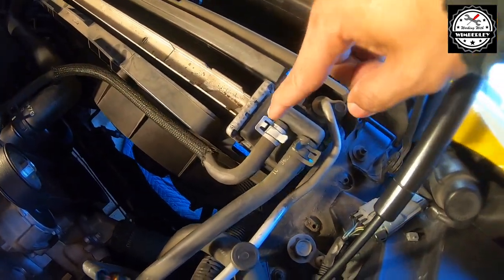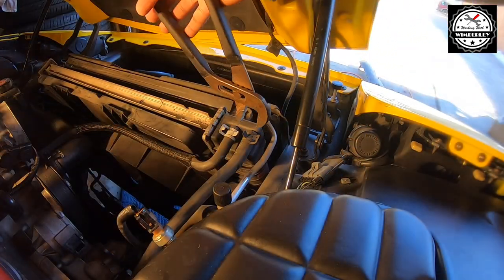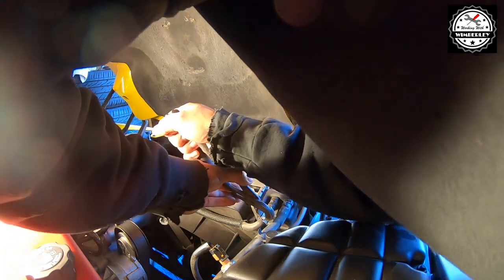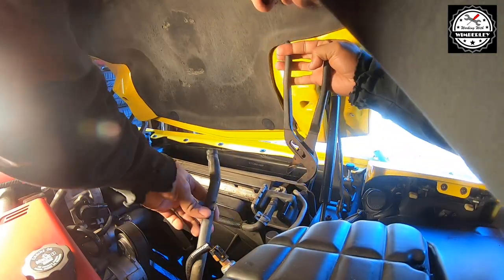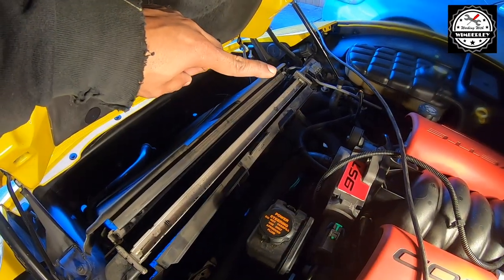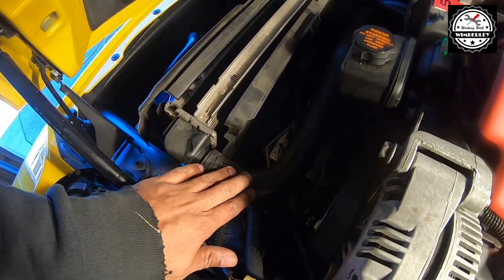With the plug out and the coolant draining, I'm going to disconnect these two lines at the top of the radiator on the passenger side. With the two hoses on the passenger side disconnected, I'm going to move on to the driver's side and remove this clamp so that I can remove the upper radiator hose from the driver's side.